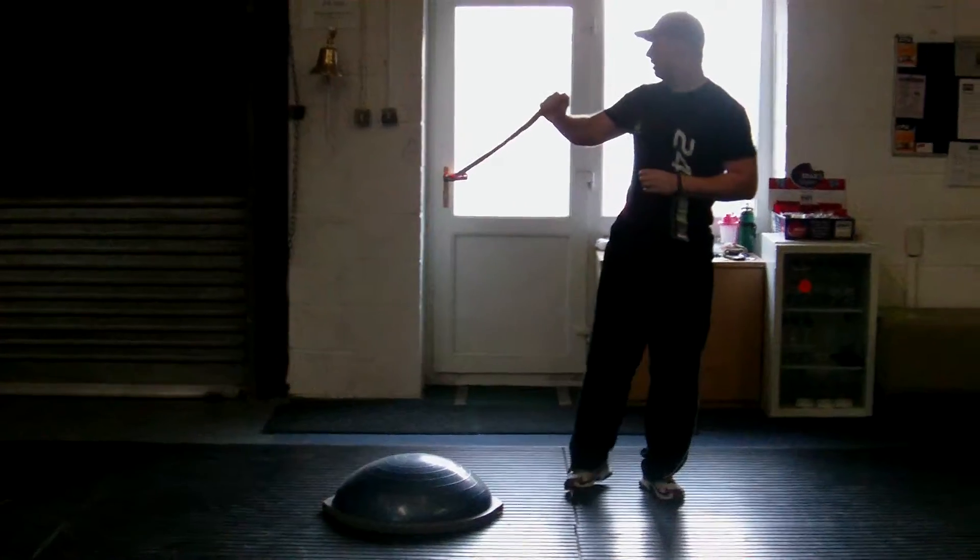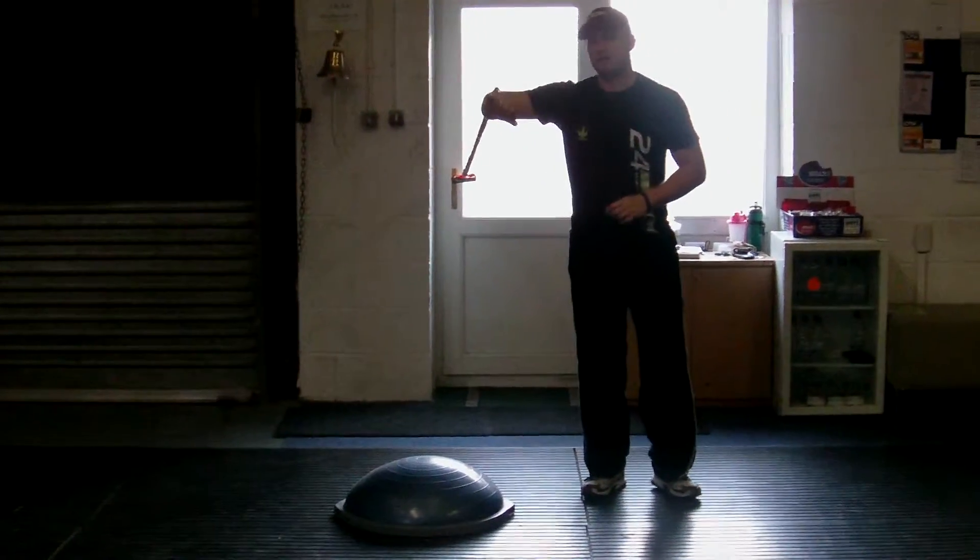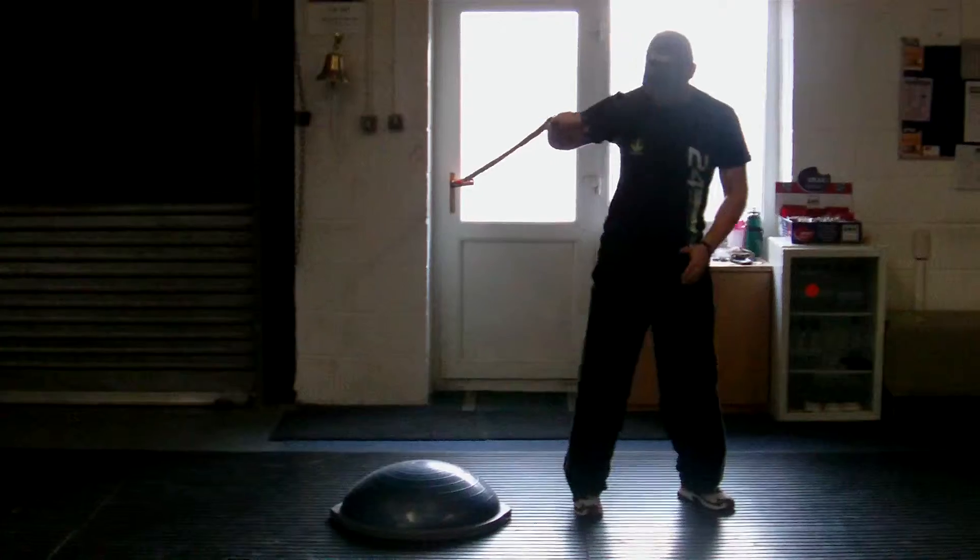What we're going to do: we're going to get the strength tube in, bend your elbow 90 degrees, and hold it at shoulder level.